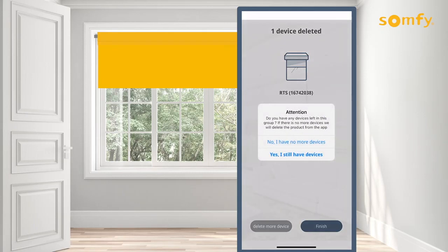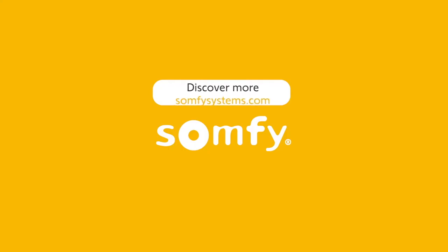Repeat the steps for any additional RTS products. Thanks for watching. Visit us on SomfySystems.com to discover more.